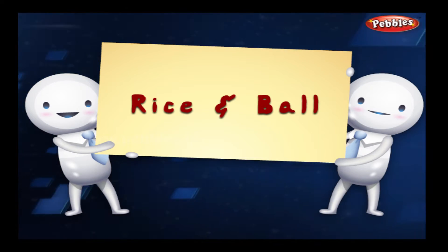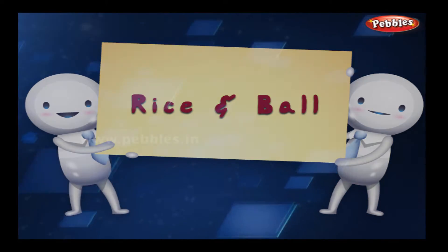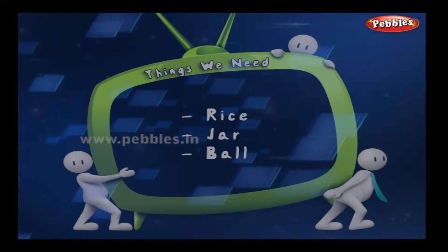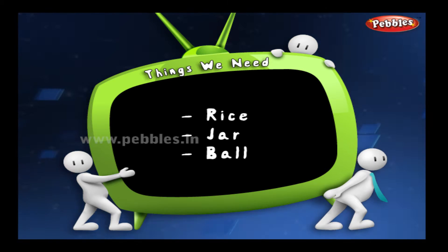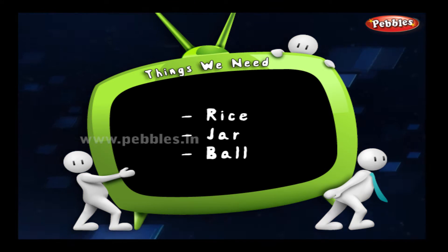Rice ball. The things we need for this: rice, a jar, and a ball.